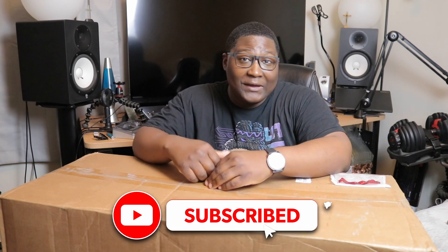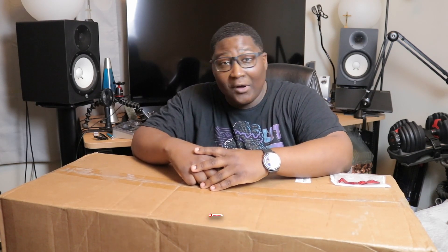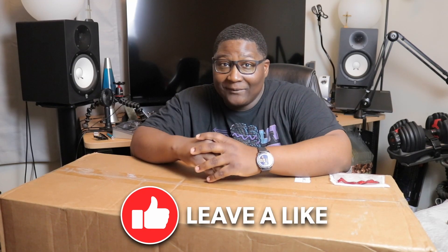The channel is continuing to grow, so for that I really thank you guys. If you're new to the channel and you're not subscribed, please consider subscribing. Also hit the notification bell so you'll be notified of new videos once I upload them, and give this video a thumbs up — smash the like button for your boy, I really appreciate it.